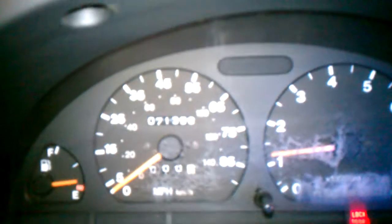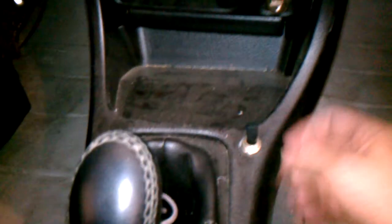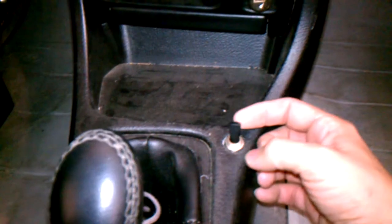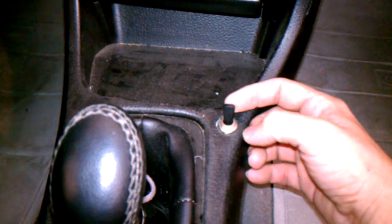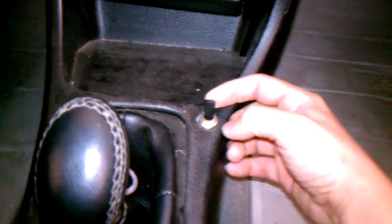There's the instrument panel again. This little switch right here is to turn on the auxiliary fan, the one for the radiator coolant.